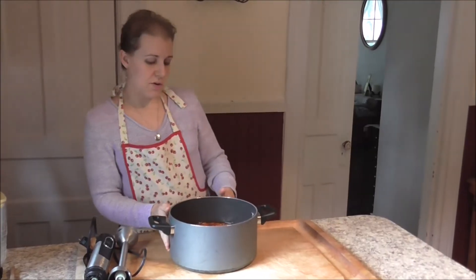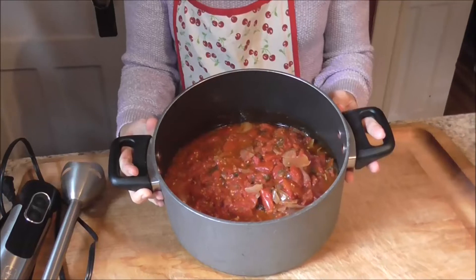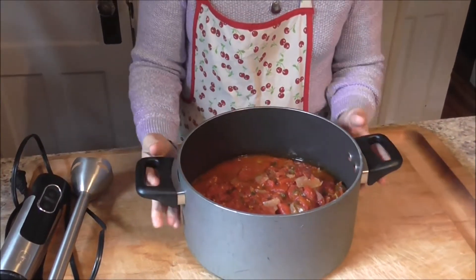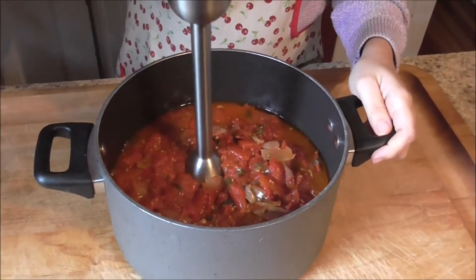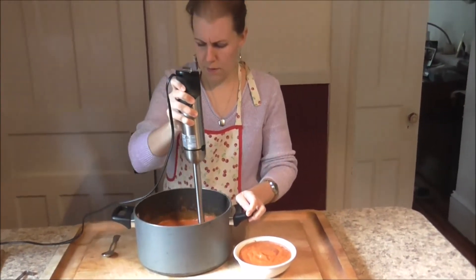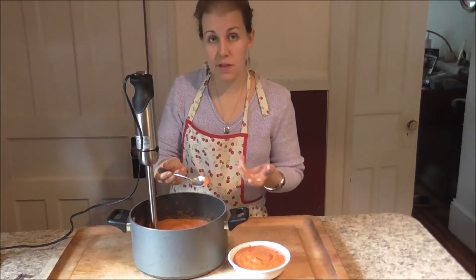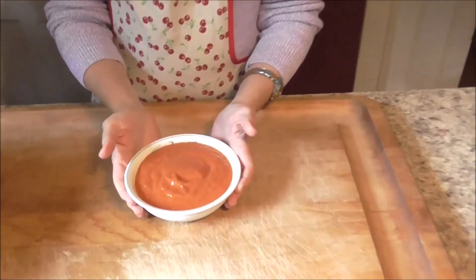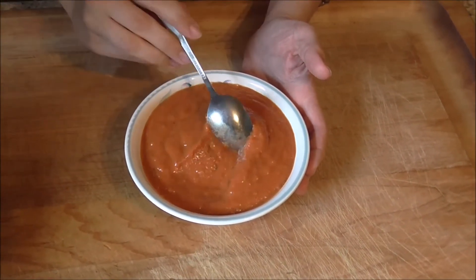Take your sauce — this is sauce I made earlier, a double batch. You can see how much it made: probably eight to twelve cups of sauce from a double batch. Pour it into a fairly good-sized pan and blend it. Once your sauce is done, take a little taste and see if there's anything you want to change or add. Fresh oven-roasted tomato sauce — and you can see how beautifully thick it is. For this recipe and more, please visit www.parsnipsandparsimony.com, where you'll also find a printable version of this recipe. Thanks for watching!